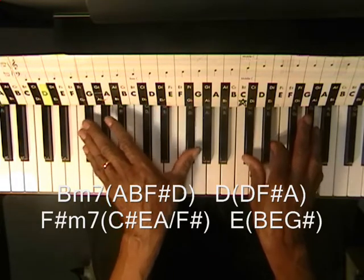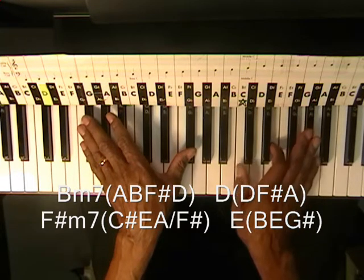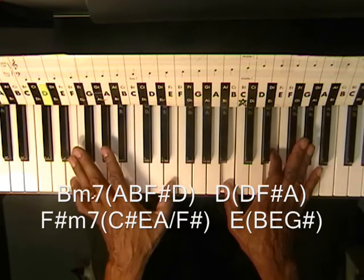And then down to an E chord — B, E, G sharp — and then down to an E on the left.